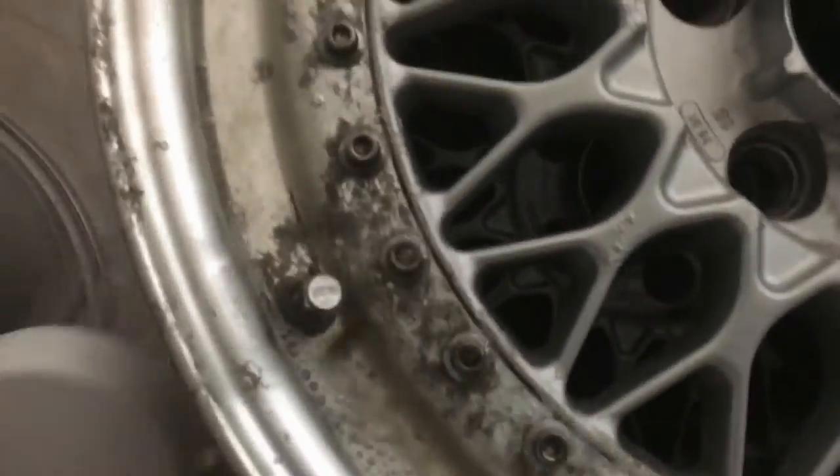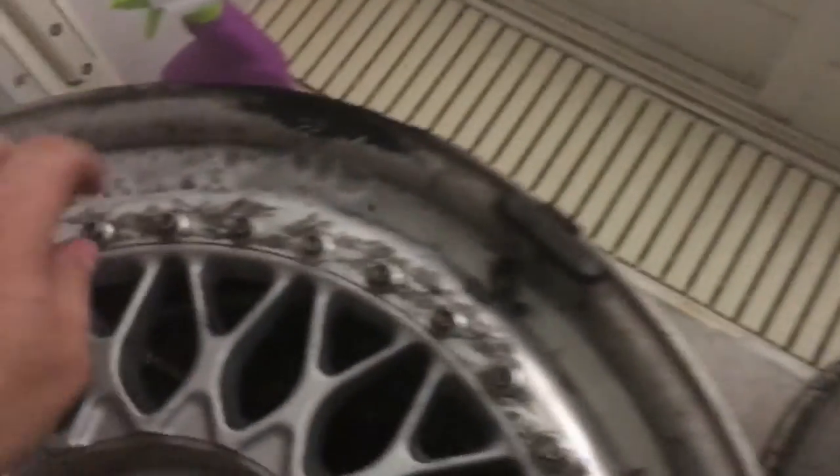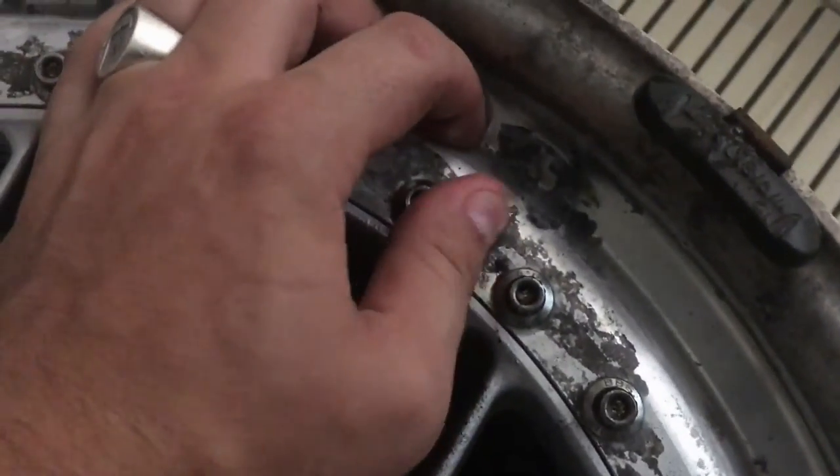These are definitely not the wheels I thought I was gonna run, but now that I found them I'm going to make sure they work. They are gonna have to be bored out in the center bore, but other than that they should fit up fine and I'll be able to get lips that fit them and get my offset just right. Stay tuned for progress — there are some big updates coming with my FD in the future.